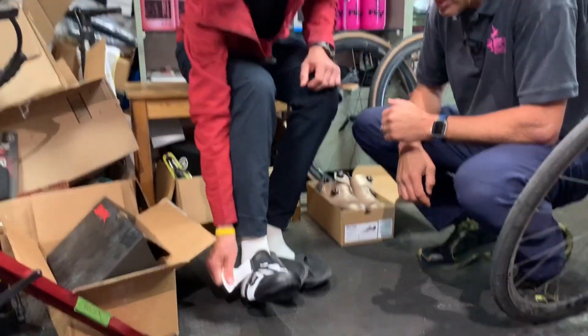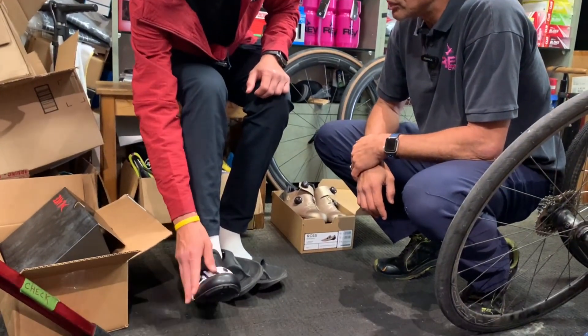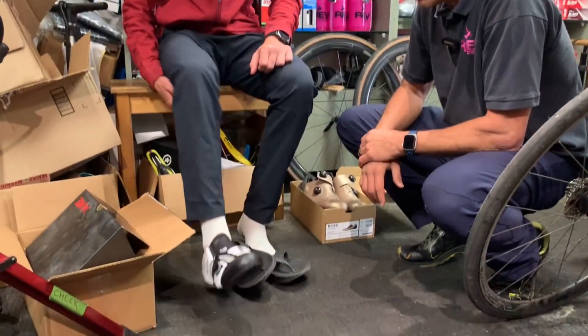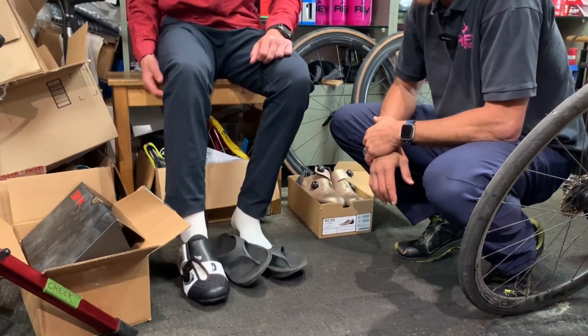So this is a 44 — do you remember what you wrote in your road shoe? Yeah, like 43.5. Okay, so around the side — yeah, very comfortable, you like that? Yeah. All right, let's try the other shoe on just to make sure.